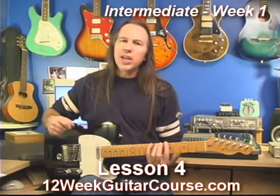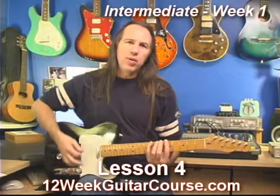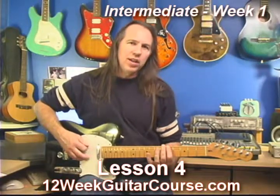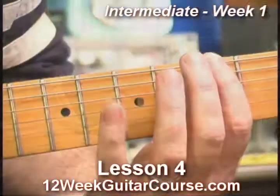We're going to play what I call the main pentatonic scale pattern. You may already know this one. I'm going to play this starting at the fifth fret, which would put us in A minor, technically. Here we go.